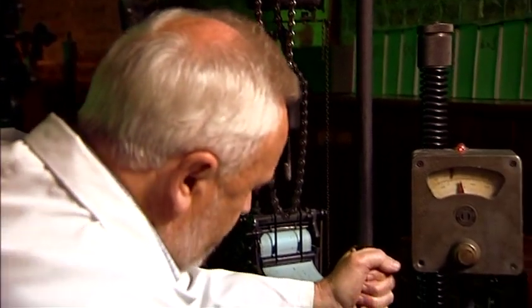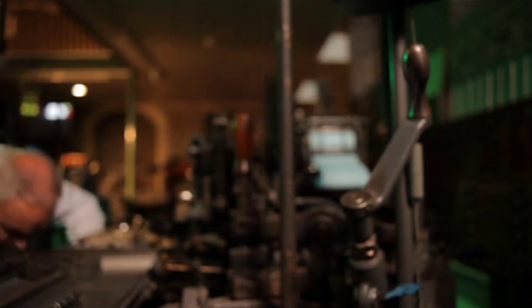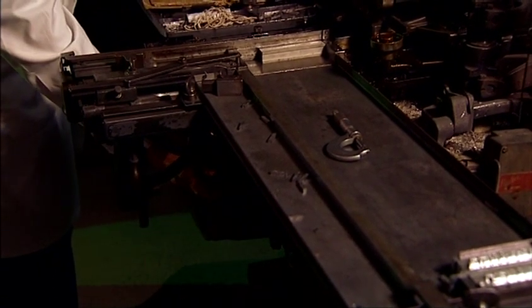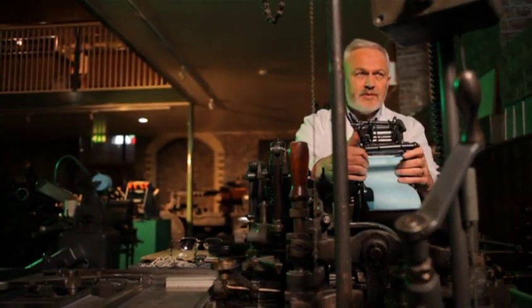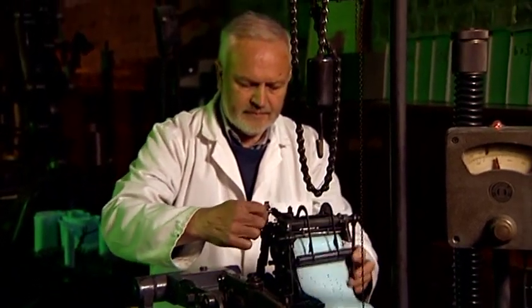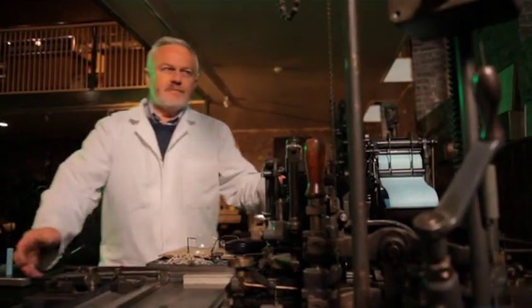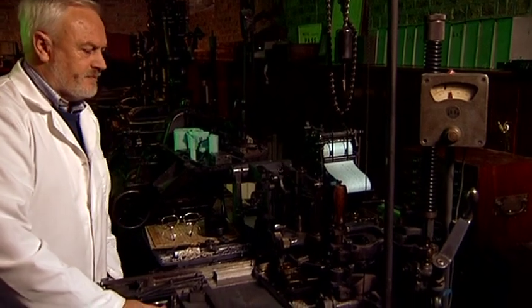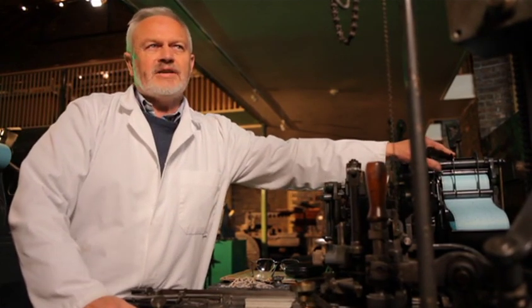The operator would normally wind up the pot into the casting position, turn on the water and make sure it's flowing, check that he has the spool in the correct position on the air tower, then turn on the machine and engage the feed mechanism in the air tower.